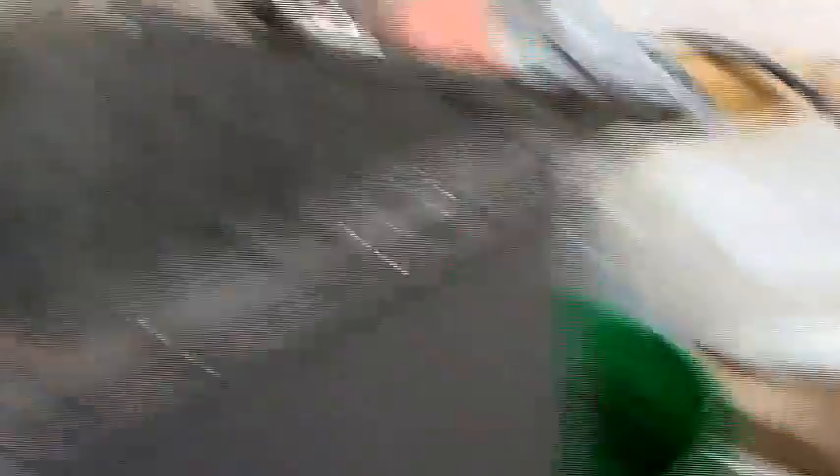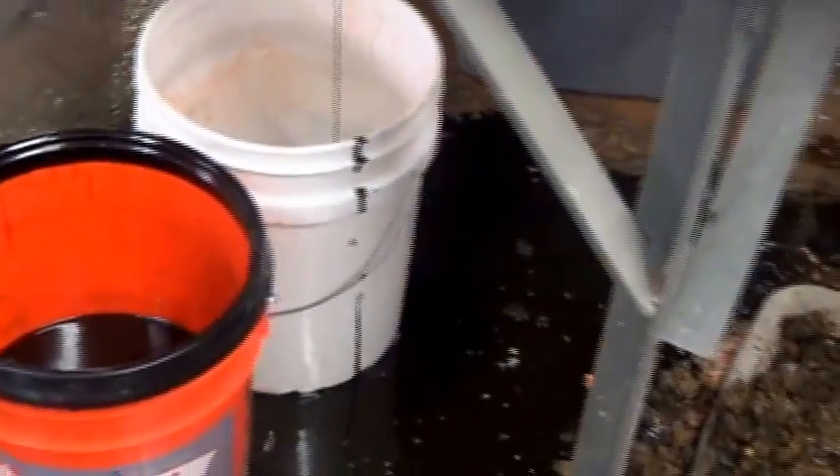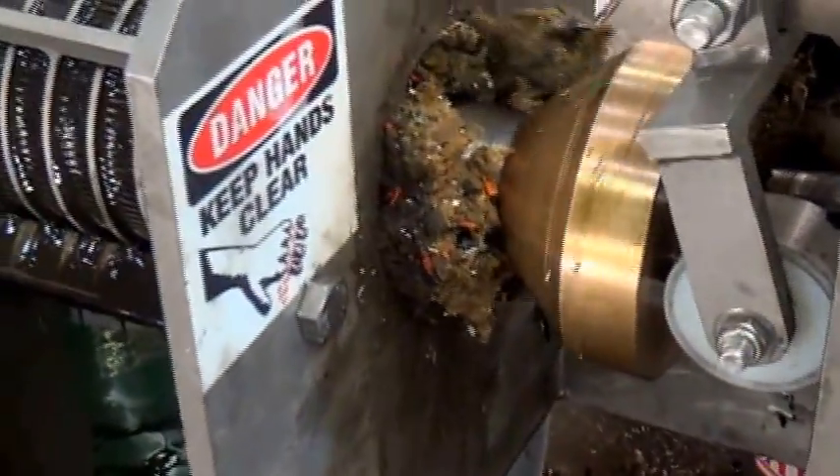We are hand sorting all the trash out — the big pieces that would get caught on the four-inch press. We made a little bit of a mess — there's some oil out here. We just opened the cone, so we're clearing out the machine.